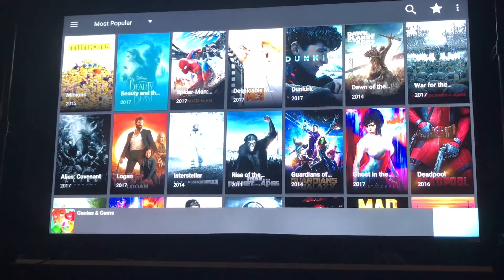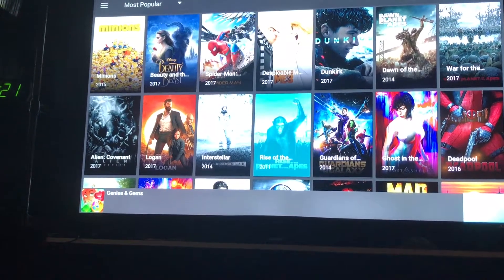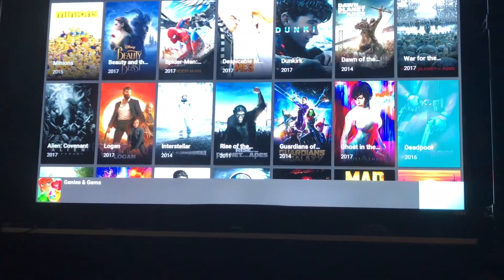Hey, I just wanted to show off Terrarium TV, show you how it works. I don't know, let's go with Deadpool.